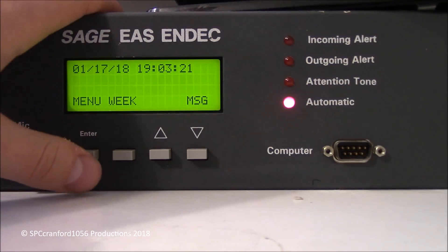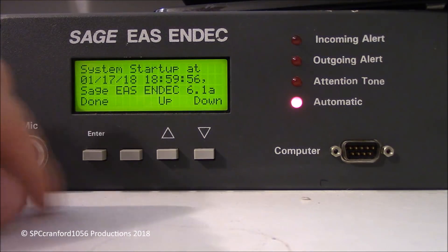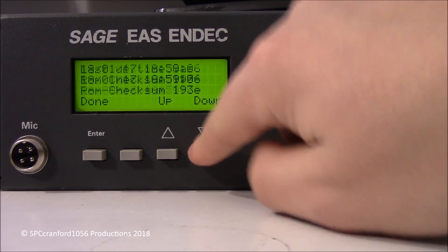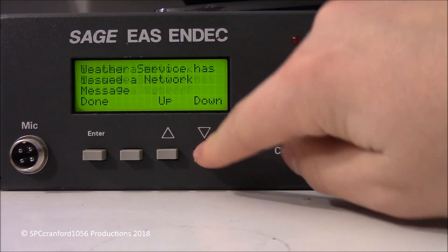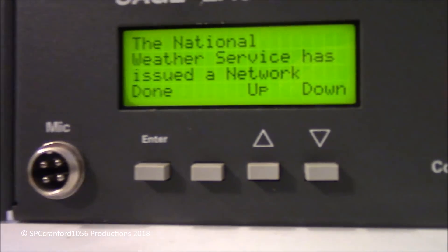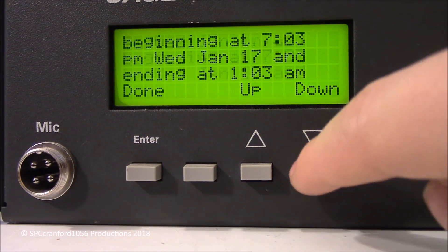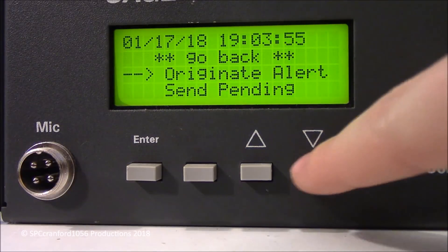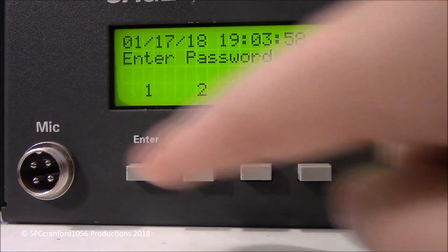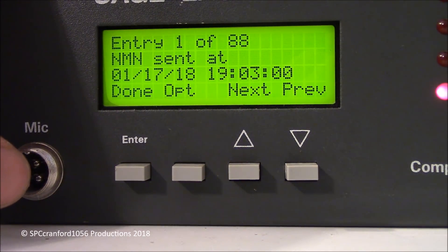Let me send it again just to show you. Menu — Messages. This is where it shows the stuff. Here it is — Network Message Notification for Central Union beginning at this time, ending at that time. Done. We can clear that. Now we just go to Menu, Alerts, and go down to View Alert Log. These are the alerts that have previously been sent out. Network Notification Message, which was sent out just now.